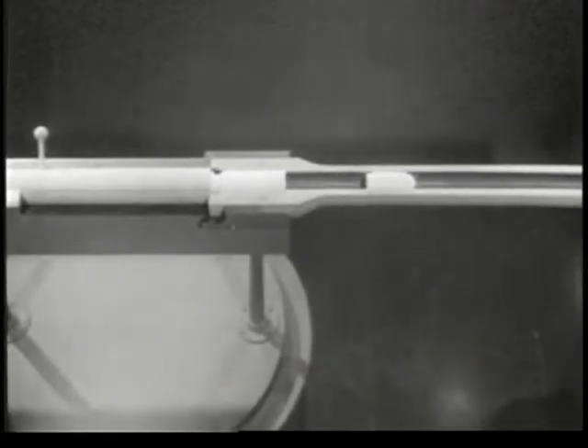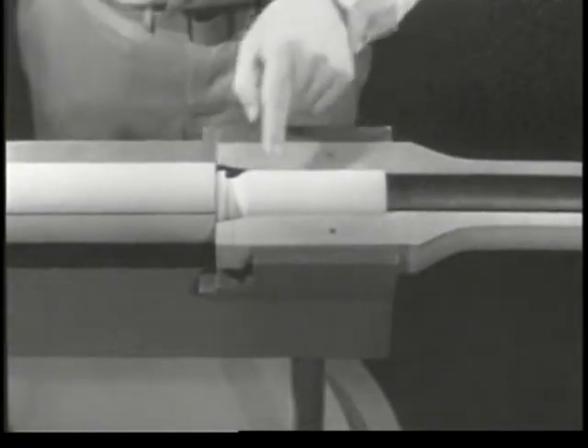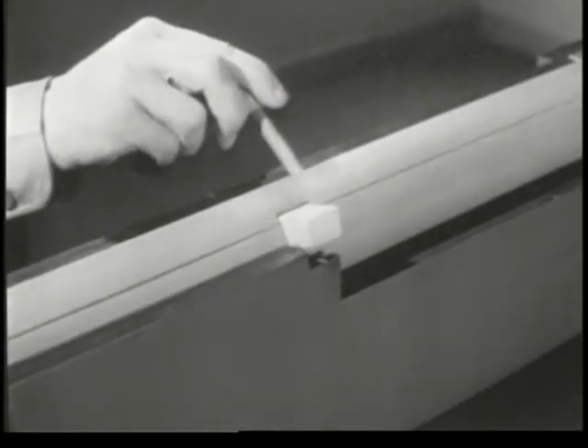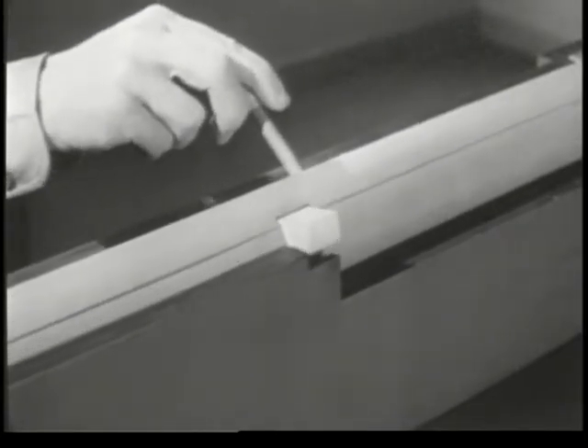Squeezing the trigger fires the cartridge and sends the bullet out through the muzzle. But it also leaves us with an empty case in the chamber. Before we can get at the case, we have to perform the next step in the cycle of operation: unlocking.